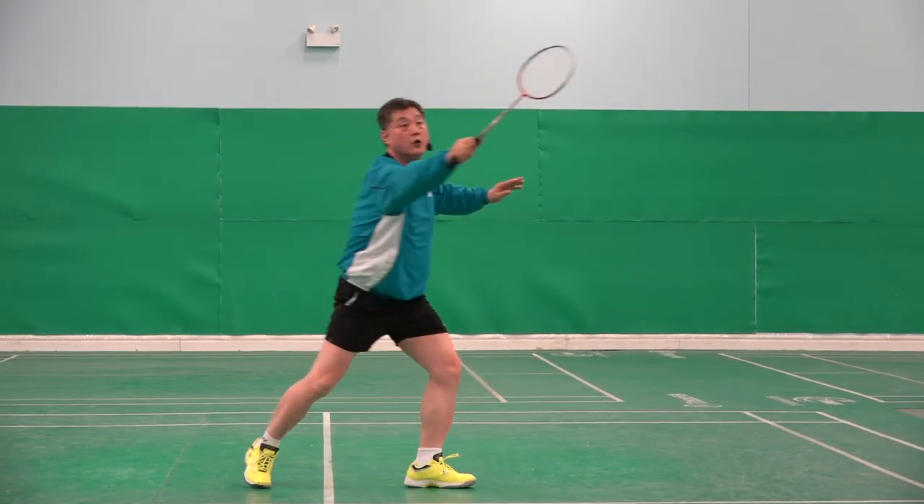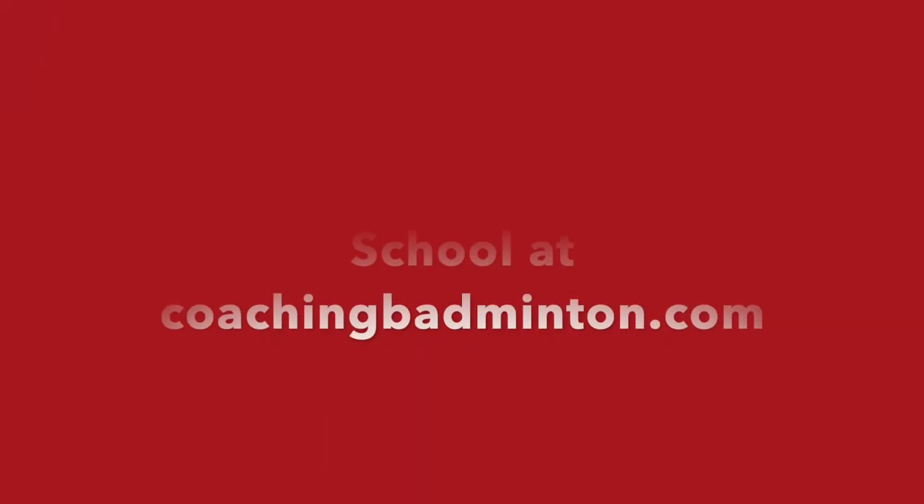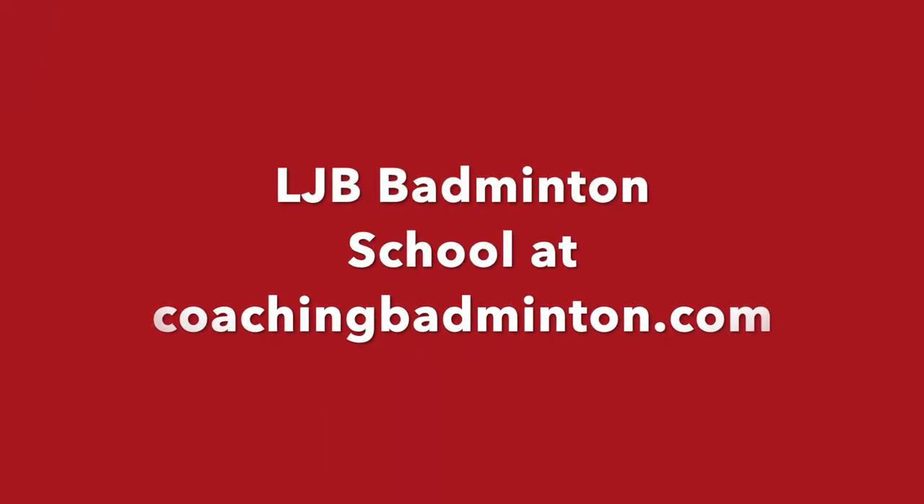One, two, ready. One, two, ready. Two, ready. One, two, ready.